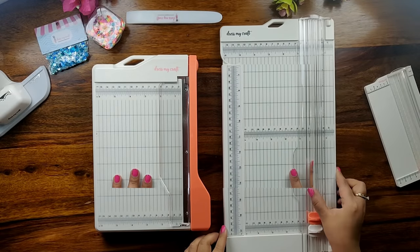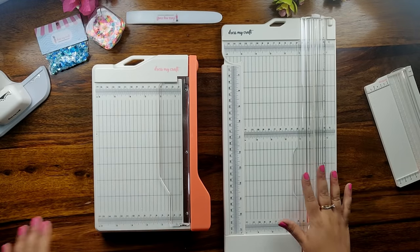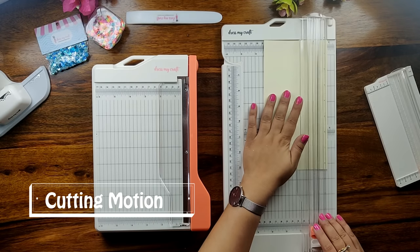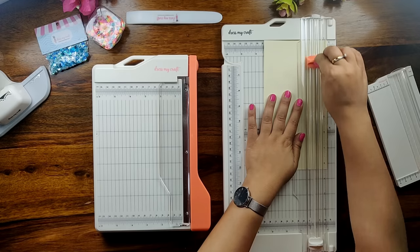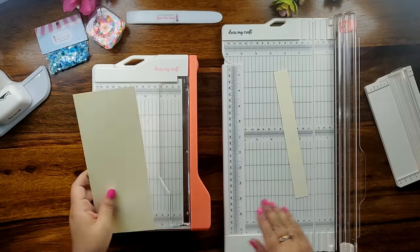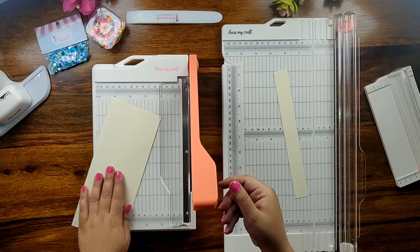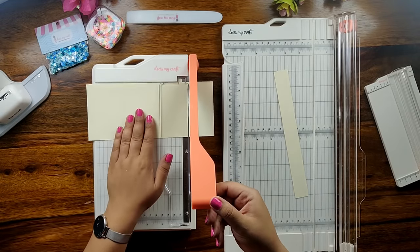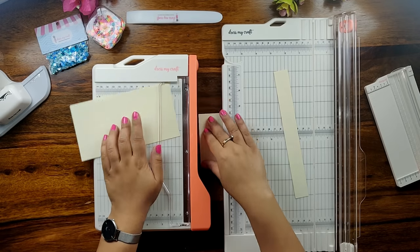Moving to the next point of difference: the cutting motion. The paper trimmer has a blade on a track that you glide up and down to trim your paper. Whereas in the guillotine paper trimmer, you have a handle with a blade that moves up and down to cut your paper.